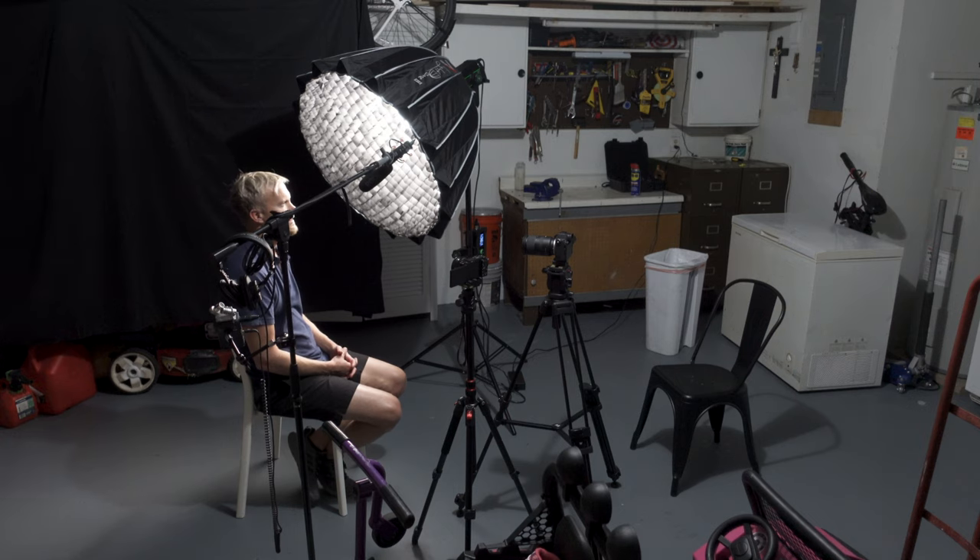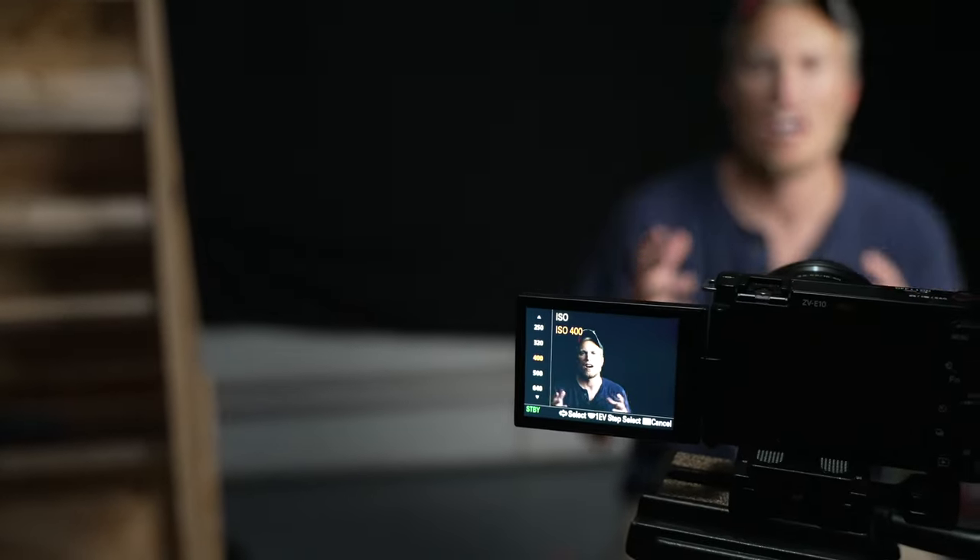Step nine: sit in between the camera and the backdrop, wherever you think you look best in terms of framing. I like to sit a little bit closer, because the closer you are to the camera, the more blur your background will have. I think right about here is perfect for my shot.